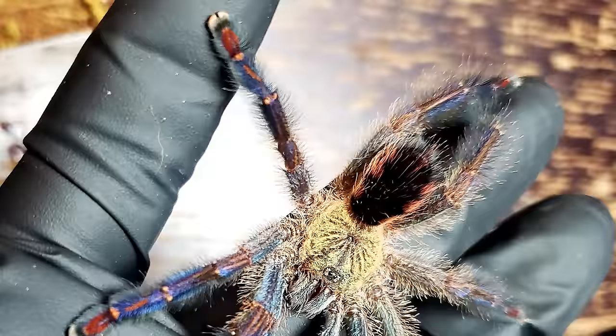If you think the Avicularia or the pinktoe tarantula is a good beginner species, then you shouldn't overlook this one as well. They're a little more difficult to find and a little bit more expensive than the Avicularias, but they are a gorgeous tarantula and change colors drastically with each molt. It can be a little quick, especially during a rehousing — they can bolt pretty quickly and they can jump — but it's really nothing to be worried about. I'm more worried about it shooting poop at me than getting bit or it escaping, and that's just because I don't want to change my shirt.